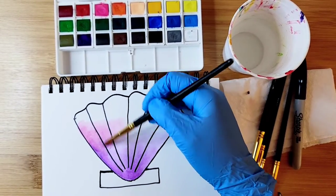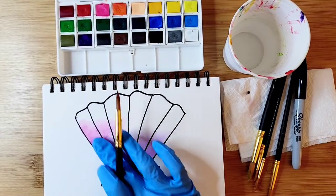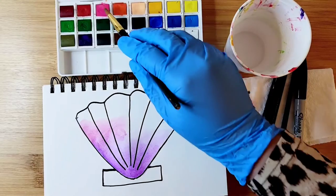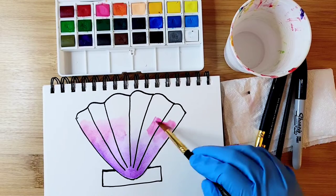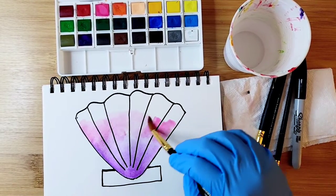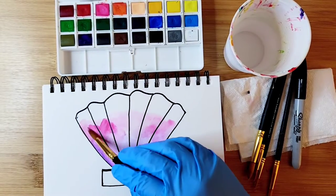To blend the purple and pink, I'm going to go over it with either a brush or even your fingers — you can do that — to create a gradient effect. Get more paint as needed.